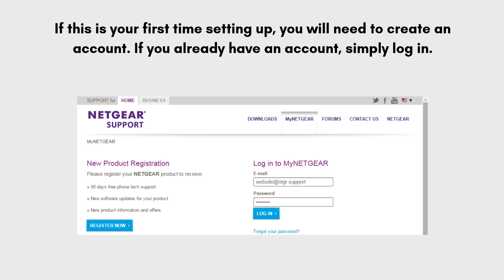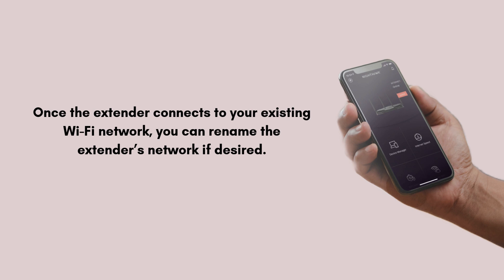If this is your first time setting up, you will need to create an account. If you already have an account, simply log in. Then follow the on-screen instructions to select your existing Wi-Fi network, enter its password, and once the extender connects, you can rename the extender's network if desired.